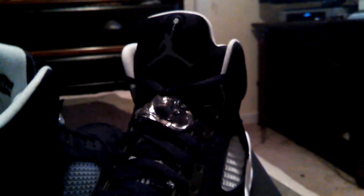There's Air Jordan on the back, you'll see the white lining, and then a white Jumpman on the back to go with the Oreo colorway — black and white, obviously.